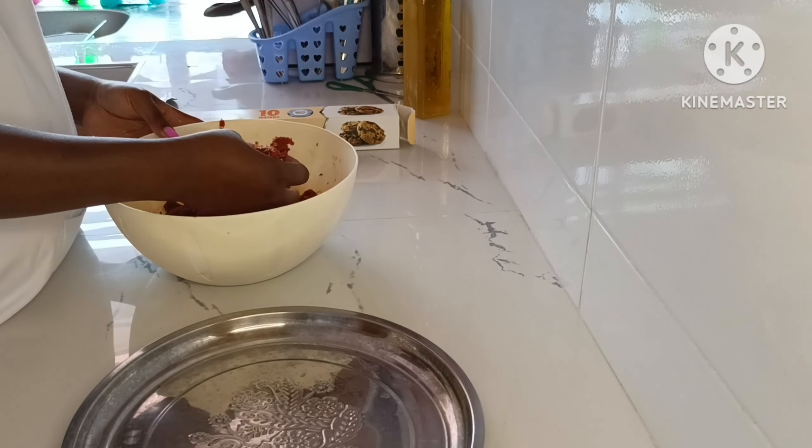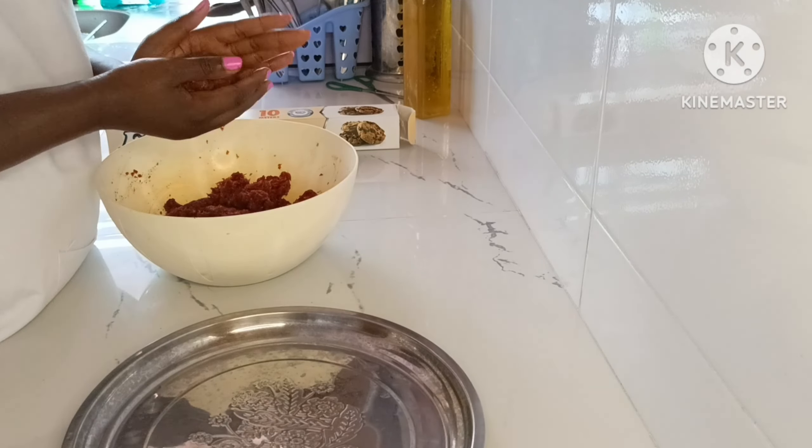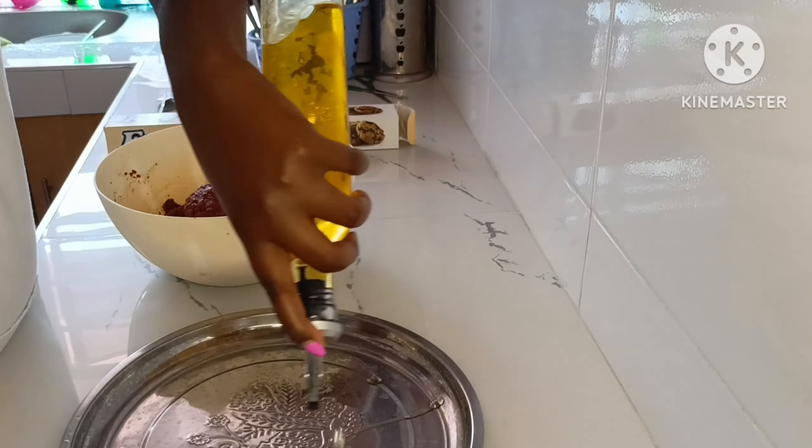I made sure all the spices were well incorporated. Then it was time to make the burger patties, shaping them into small rounds.